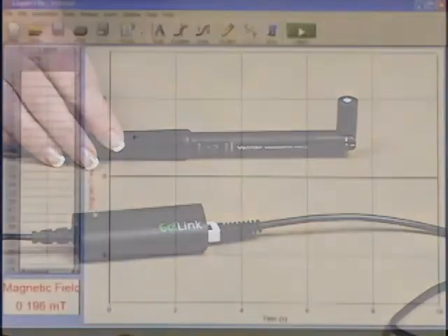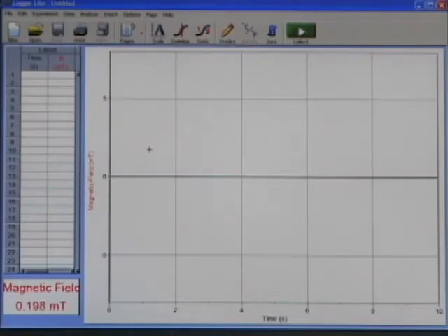Notice that this brought up a graph of magnetic field versus time, a data table, and a digital meter with the live reading of the magnetic field. The first thing I want to do is zero the magnetic field sensor so it has no positive or negative reading, and to do that I click on the zero button in the toolbar.